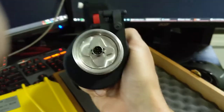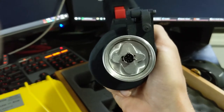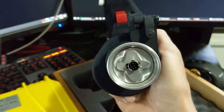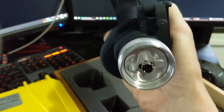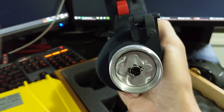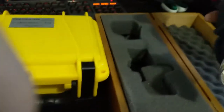On the bottom, I'm told it looks like the bottom of a Warthog stick. So apparently you can use the Thrustmaster Warthog base's sensor mechanism — the grip screws right onto it, which is a nice compatibility feature.